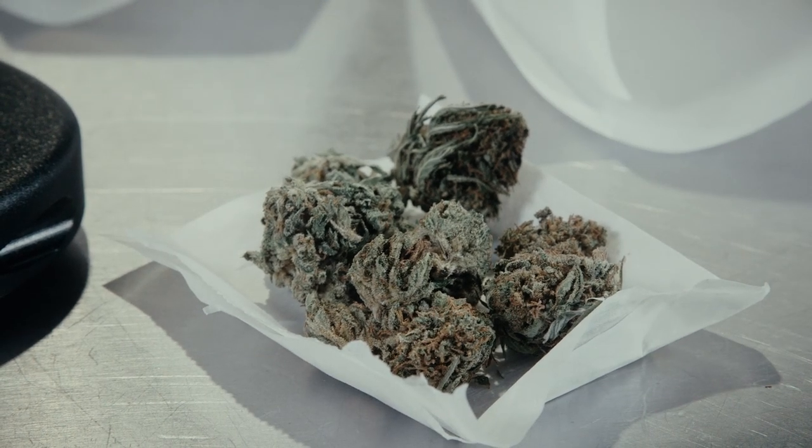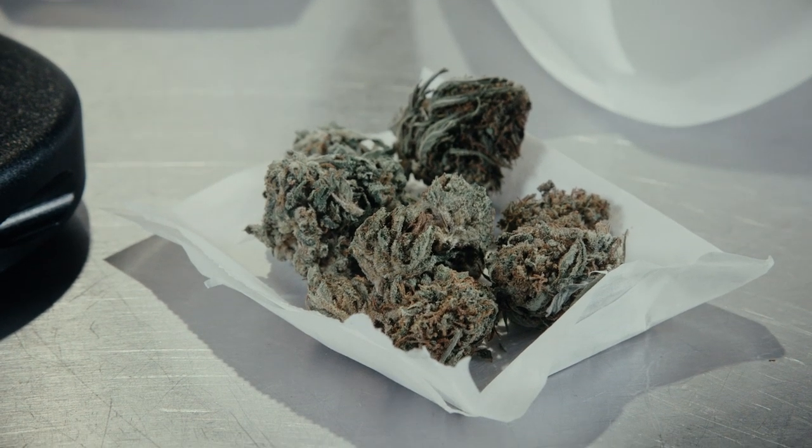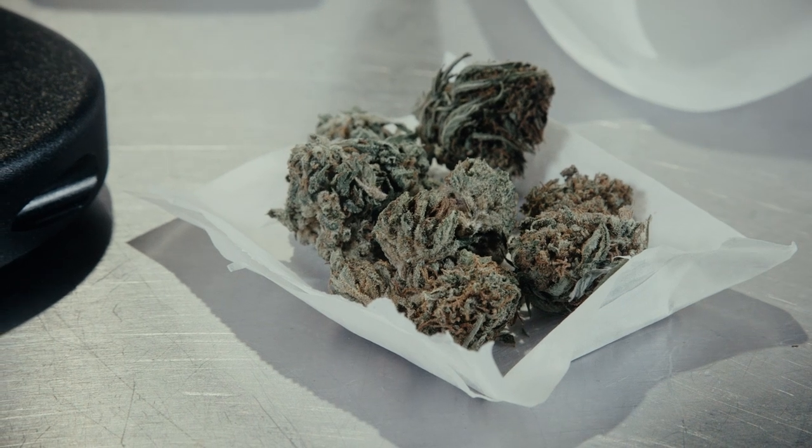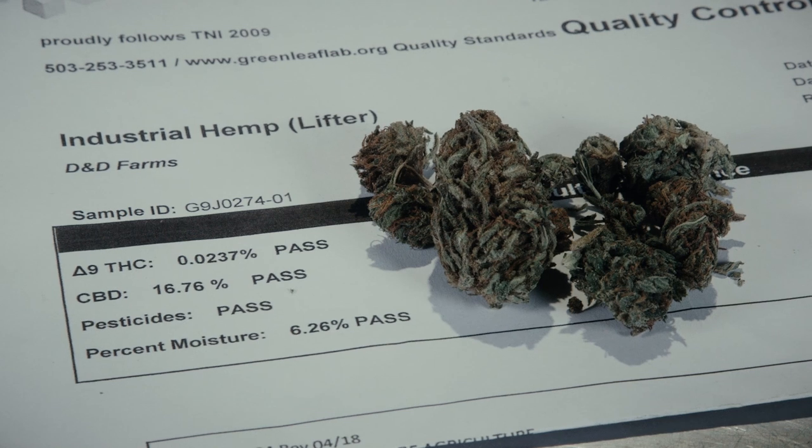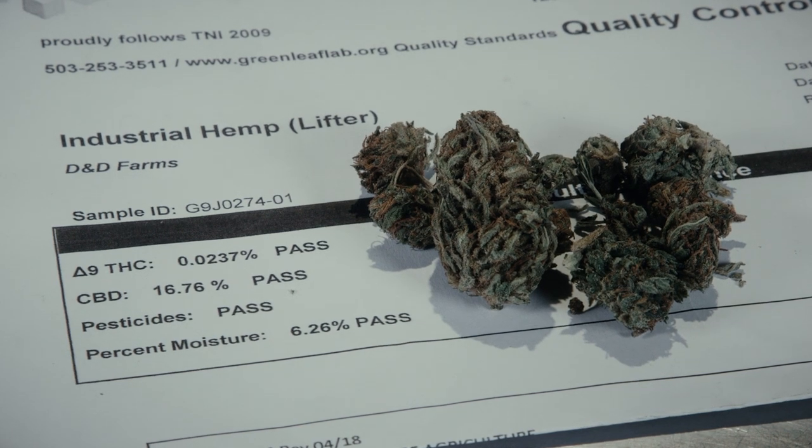When it comes to the materials, you'll want to get hemp. Hemp is high CBD — in this case it is 16.76% CBD, which is really high, and it has 0.23% THC, very low. So this will be good for our purposes.